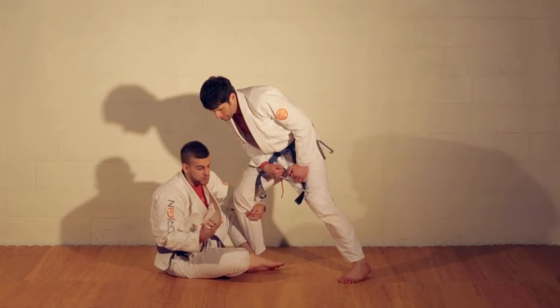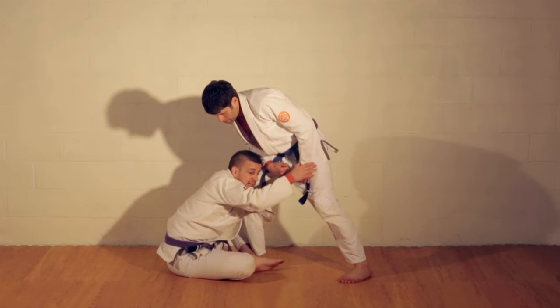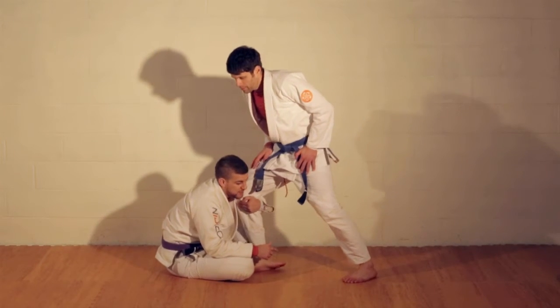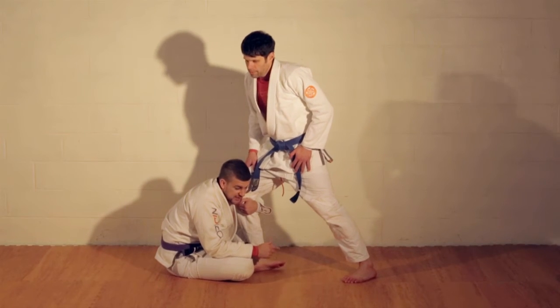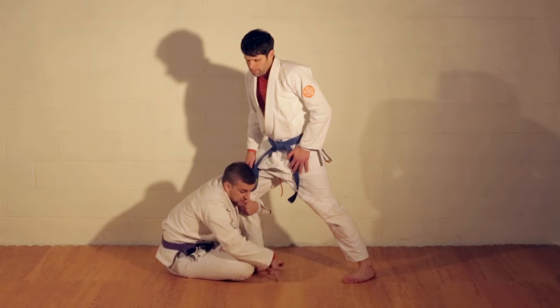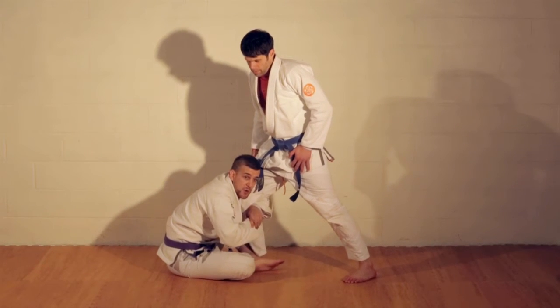I can use a double leg as a takedown to finish this sweep. A lot of times in this position, as much as I want a butterfly sweep, it's hard to get to the sleeve — maybe his posture is too strong, too upright — it's hard to get the leverage I need to take him over. If I can get this foot forward, I can bind both legs and get a takedown.